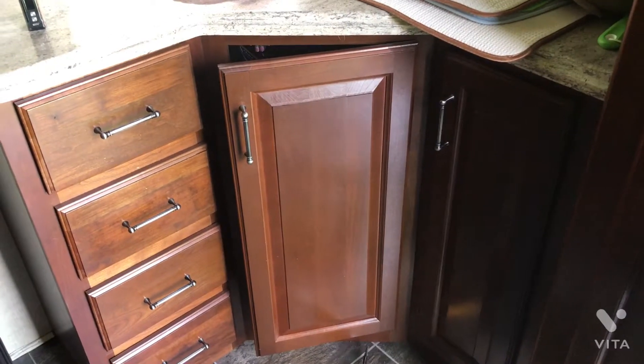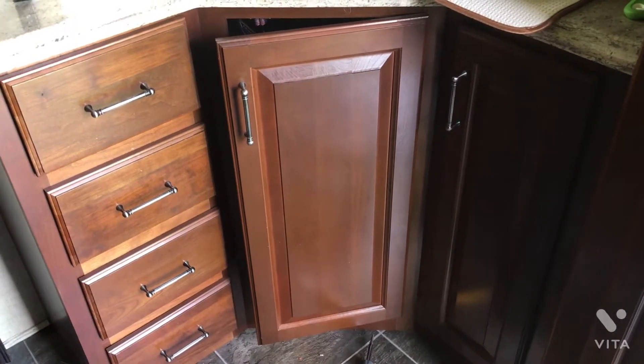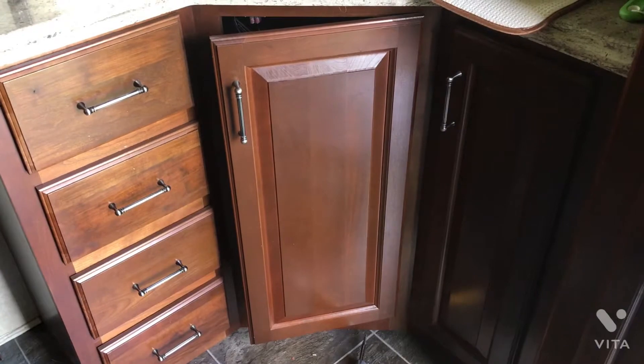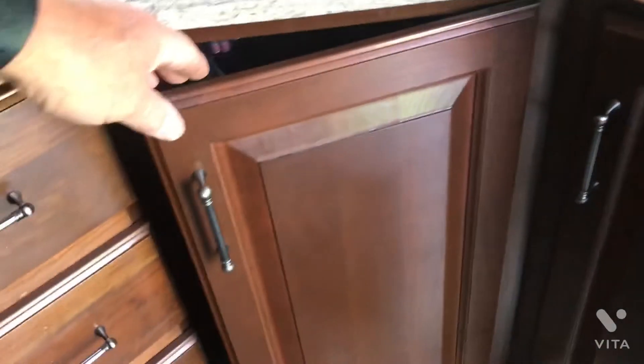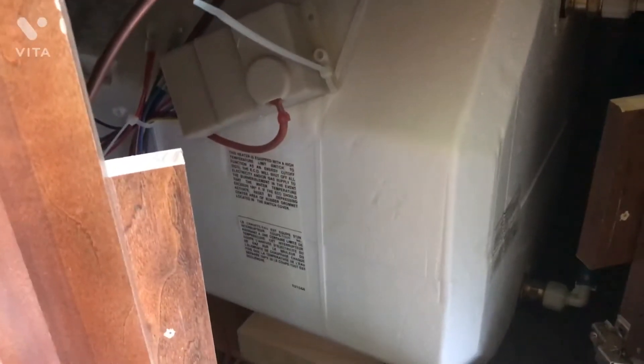If you need to gain access to your Suburban water heater — the non-on-demand style — on my 2014, here's an easy way to gain access to some things on it. We'll open up the kitchen door, and there's a false panel here that I've taken a couple of screws out of. We'll take that false panel off, and we can now see the Suburban water heater.